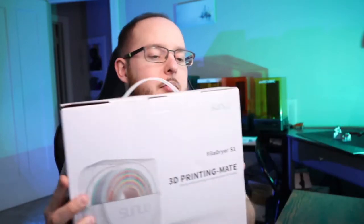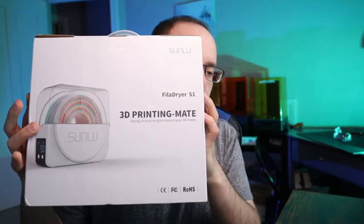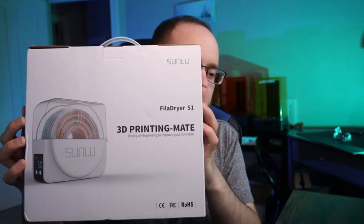It's kind of been sitting around and I haven't opened it up or tested it out, but I feel like now is a perfect time because I'd just been going through some failed prints. I thought, why don't I use that Sunlu filament dryer and see how it works. You kind of load the filament in there, it warms it up, and gets rid of all the moisture and the bad properties that happen when it's been sitting around for a long time.